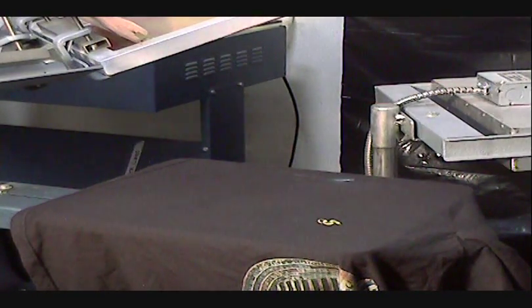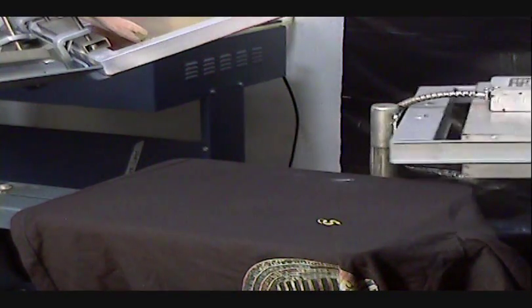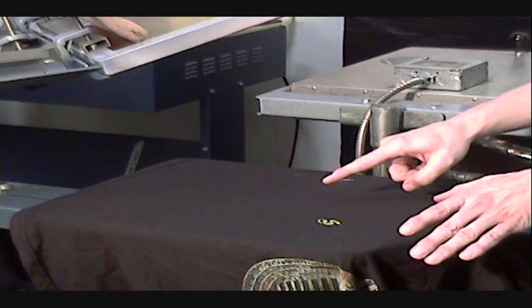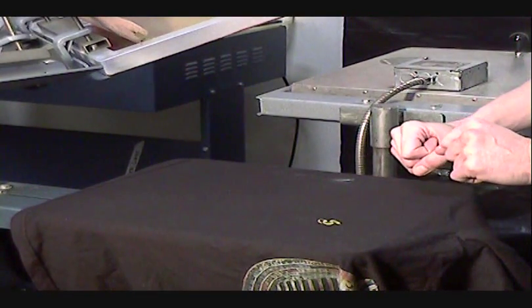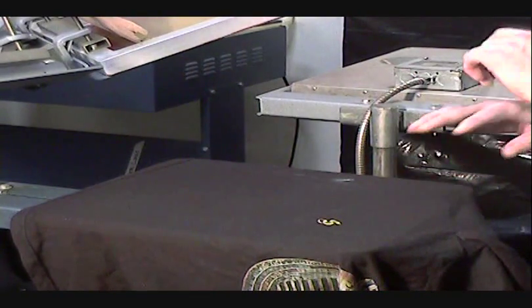There's no ink on my finger, so the flash curing portion is done. Keep in mind that if you're working with 100% cotton shirts and you flash too long, the cotton will shrink and cause your design to be out of registration. So always flash just to the point at which you need the ink to be, and that's it.